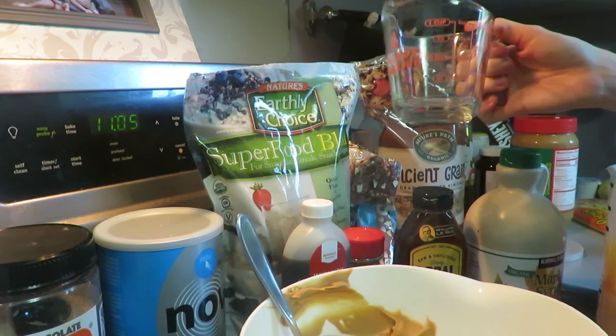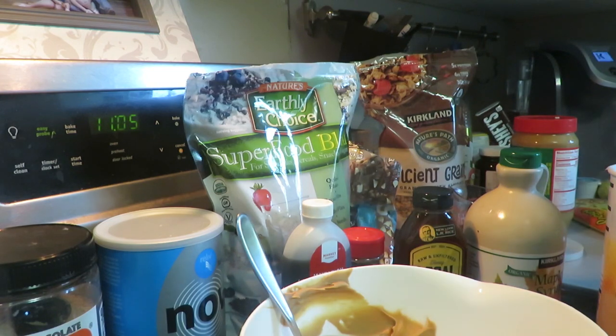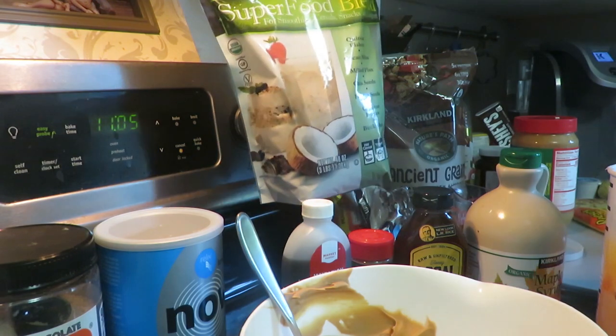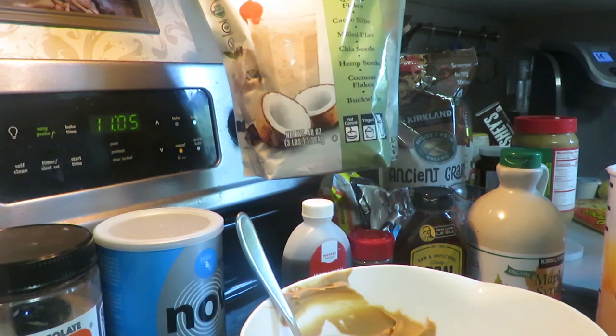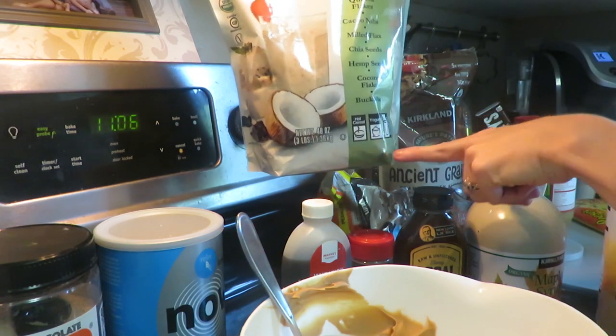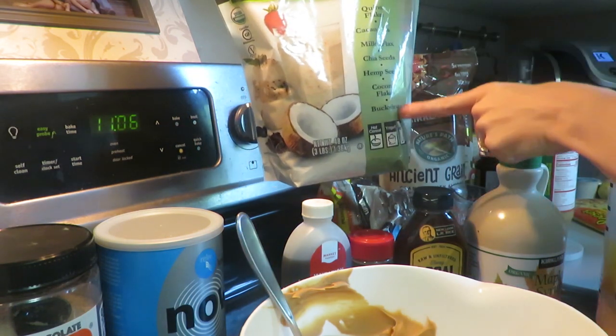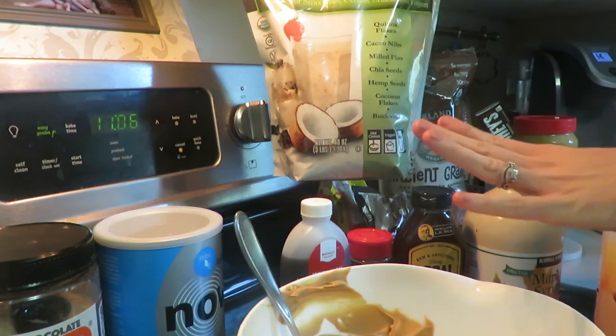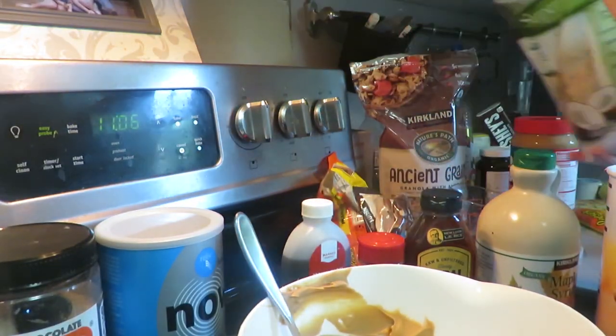You want to do flax seed and chia seeds. I got this mix with some other flakes and seeds in here also — that's really good. You could also just do chia seeds or flax seeds. I do a half a cup of this mix.